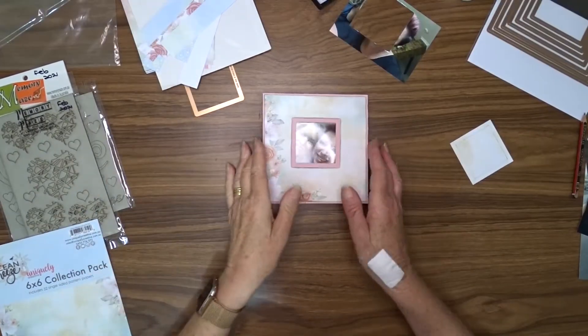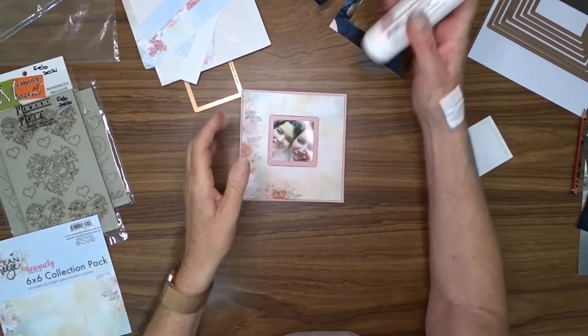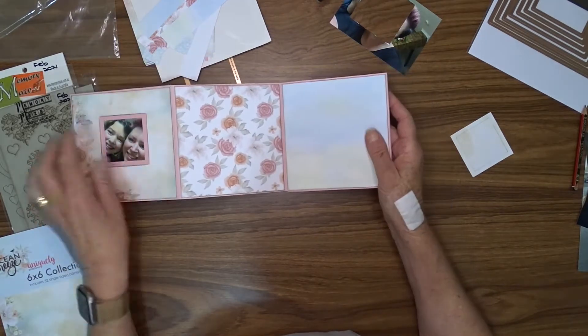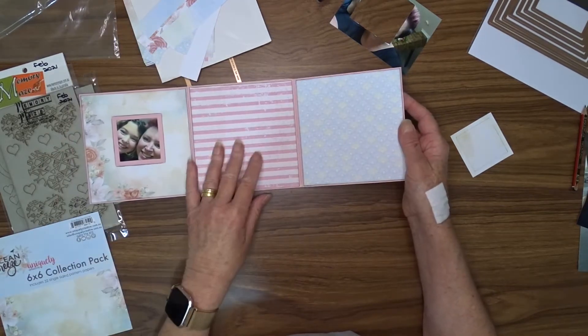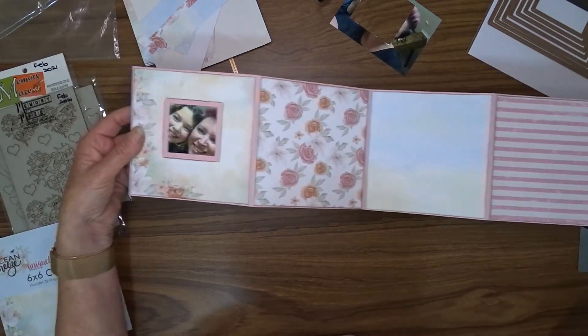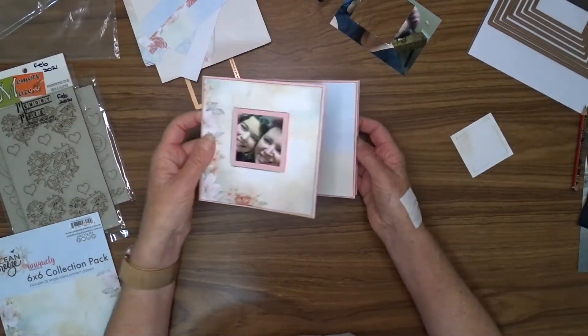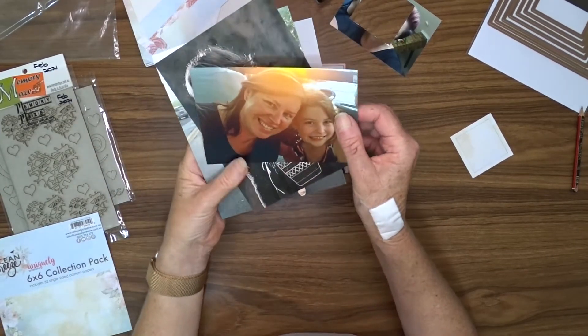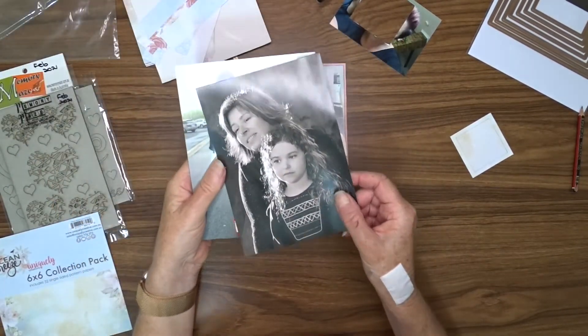Unfortunately I've lost the footage here, but what I've done is I've stuck the photo behind the square and then I've stuck the back of that in place. Then I have used my glue to attach all of the pattern papers to all of the pages. My next job is to cut my photos to size.